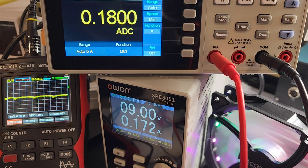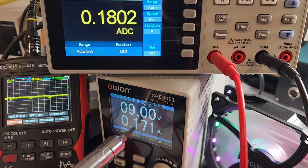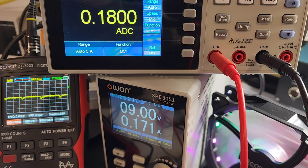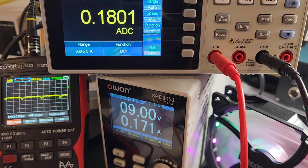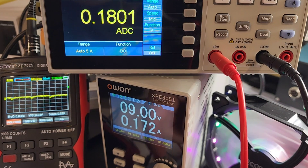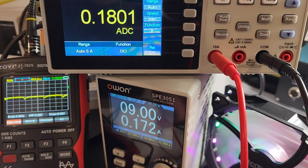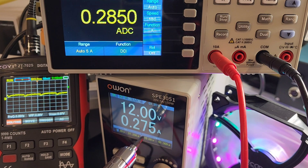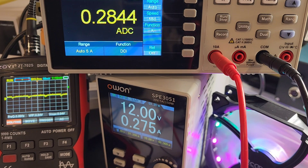Right now we have the DC power supply hooked up to a fan. We're pushing out about 9 volts at 171 milliamps — about 180 according to the bench meter over here. No real distortion; we have a pretty good looking oscilloscope line going out, so the power does definitely seem to be clean. Let's bring up that power a little bit to 12 volts — we've automatically increased our current output to 275 milliamps according to the power supply, 284 according to the meter. Once again, we have that nice clean wave, so power output seems to be very good.